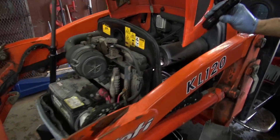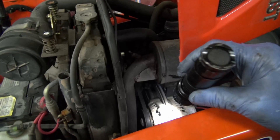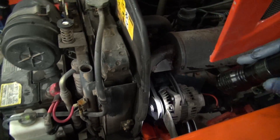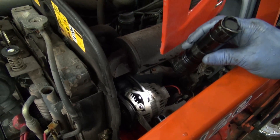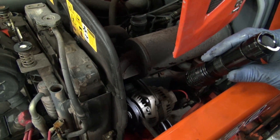This pulley belt has probably seen the best part of its life already, but we're going to leave it for now because there's still some adjustment. When you see the belt that far down on the pulley, it means it could bottom out on the pulley and still slip. I'm going to tighten it up, and if I think it's a possibility it's going to slip, I'll just replace it.